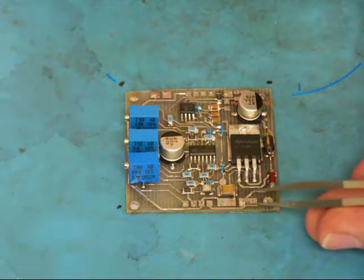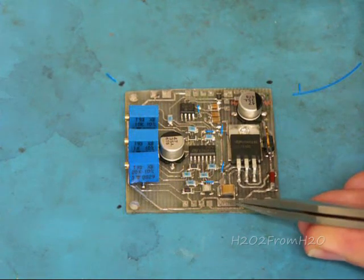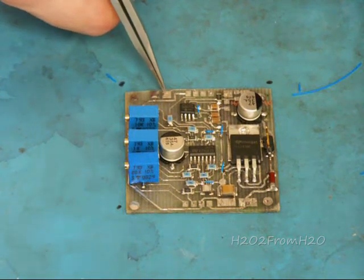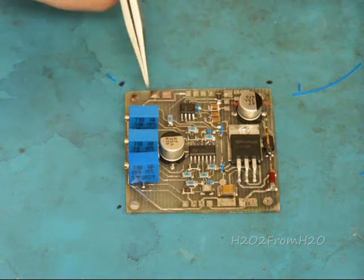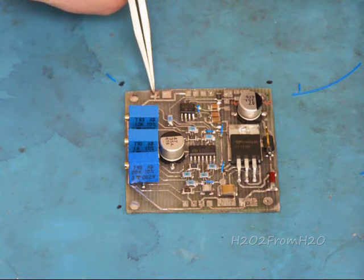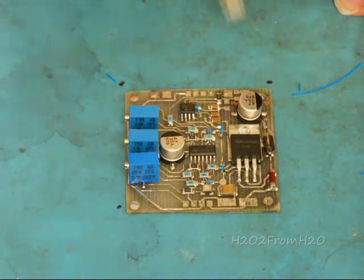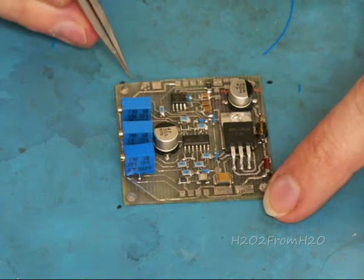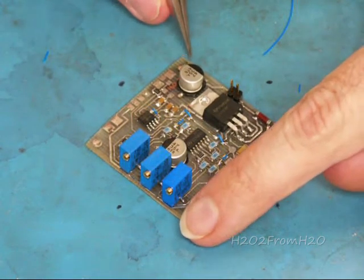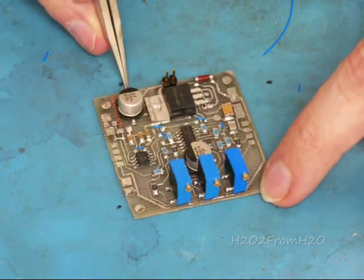We'll have a positive voltage and a wire coming off there, negative going off the ground, this negative going directly to the R12 ground, and this one will go directly to the top of resistor R12. So there you have it — the completed H2.02 PWM version 2.0.1.